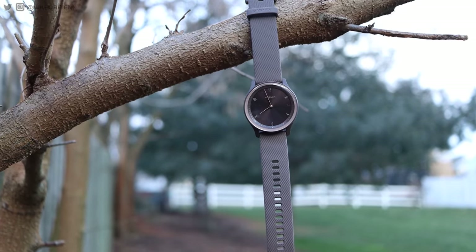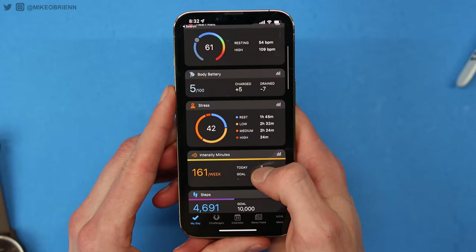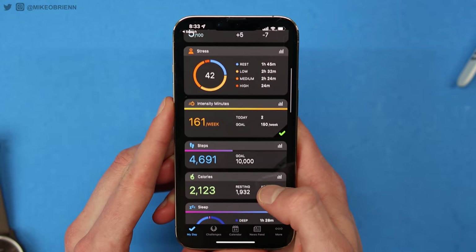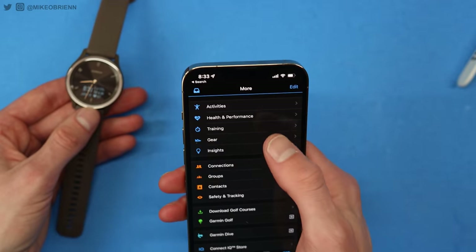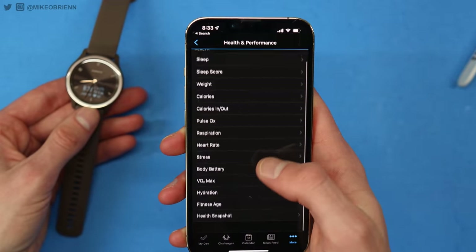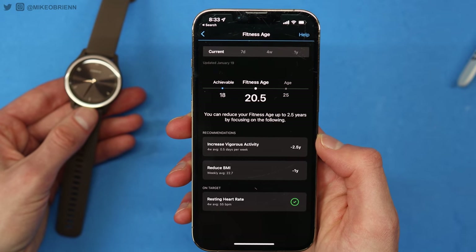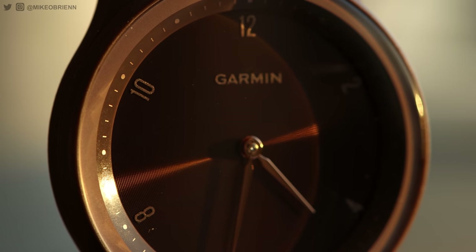This watch is an affordable entry into the Garmin ecosystem, and one of the biggest benefits is the Garmin app. Garmin, in my opinion, has probably the best app for tracking any type of more detailed health analytics. Not only do they have a dashboard that shows you heart rate, intensity minutes, steps, and things like that in a very digestible way, but Garmin gets as advanced as you want — you can export workout files, compare data, and connect different devices for heart rate or GPS. Garmin does a really good job of being a very scalable platform. If you dive into health and performance, they track things like your fitness age based on how much and how hard you work out. I think the Garmin app is one of the biggest benefits of getting this watch.